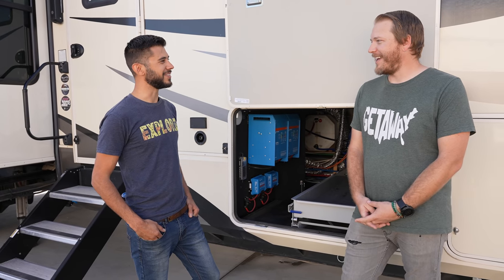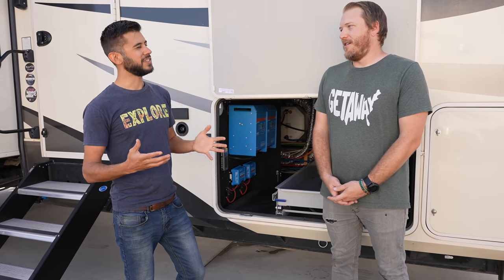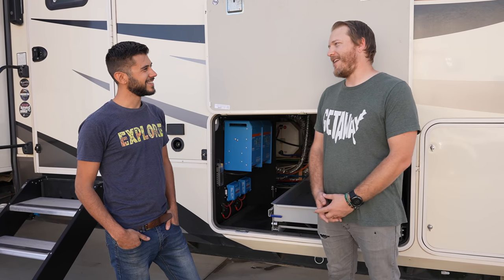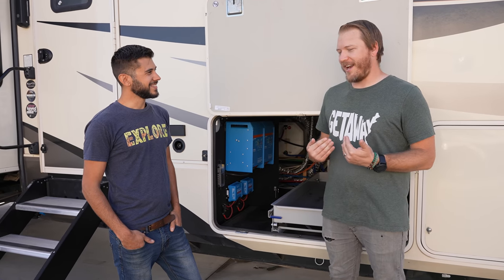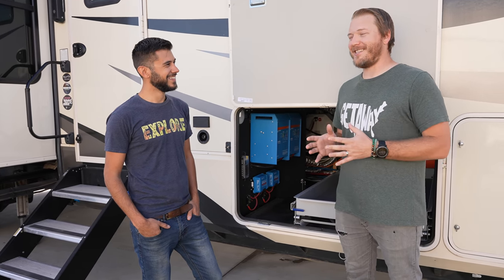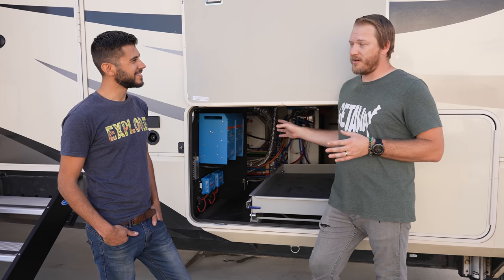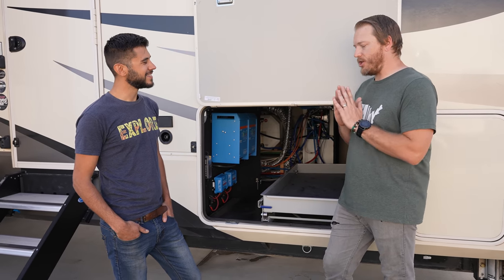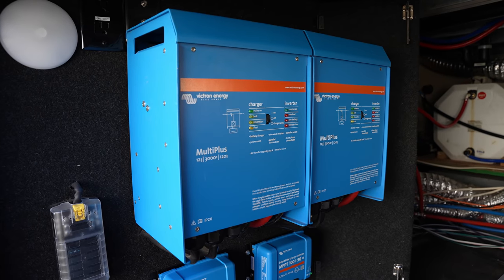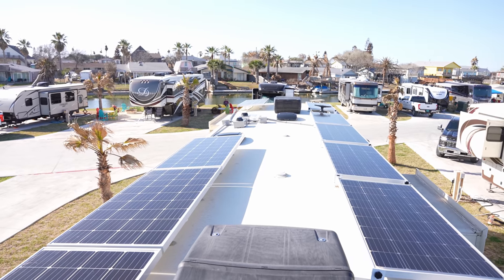We were in the same boat when we started on the road. You have this giant rig and you've built a pretty significant solar electric system on it as well. When we set out to start boondocking, the whole goal was to be able to power everything. So I went with a two-inverter system — two 3,000-watt inverters, one powering each leg of our RV, so we can use a microwave and an AC. I also have two solar charge controllers taking power from 10 solar panels on the roof — 10 200-watt solar panels, so 2,000 watts of solar.